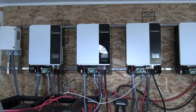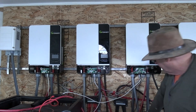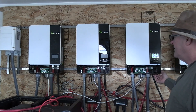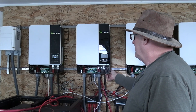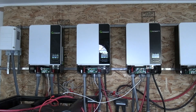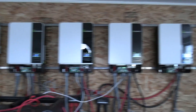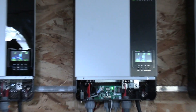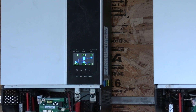Now let's turn the PV on. Each inverter has its own shutoff on the PV. That noon inverter always seems to come up as the host inverter, and the others come up as one and two.